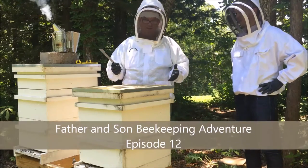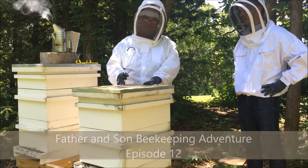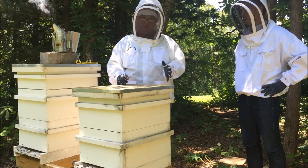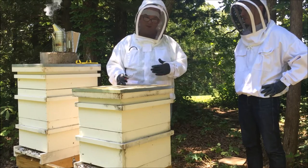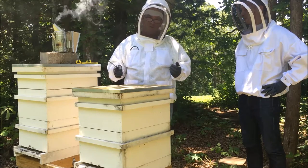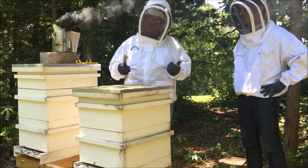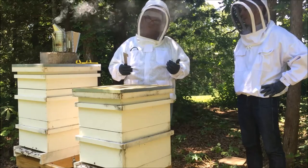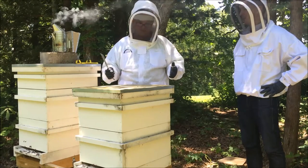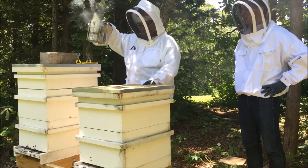It's been 11-12 days since the last inspection when we found the four uncapped queen cells, so we're hoping we have a new queen here and she's made it. Today we're just going to inspect and see if we have any evidence of a laying queen. We're also going to add a super on because we have a feeling we're going to be back-filled with a lot of nectar since there's been no egg laying.